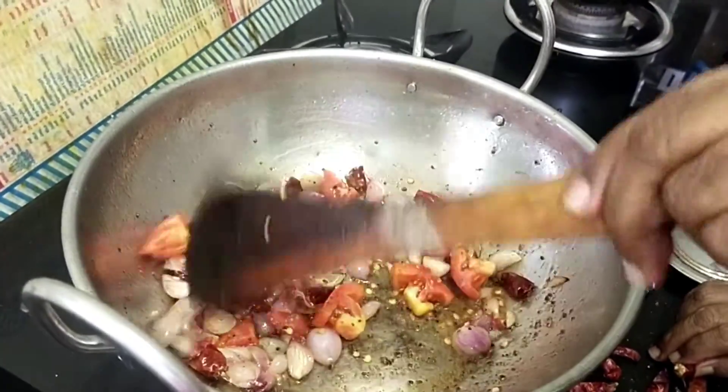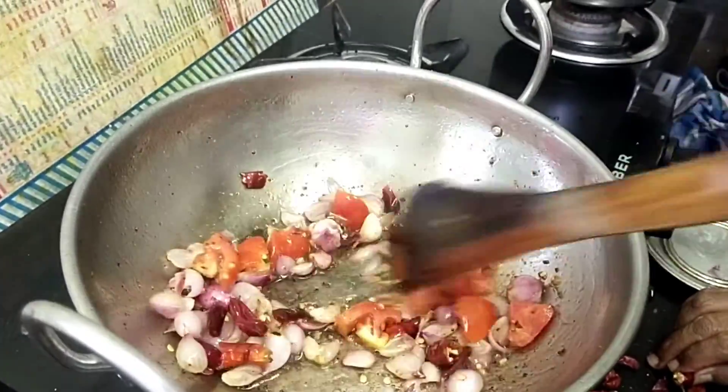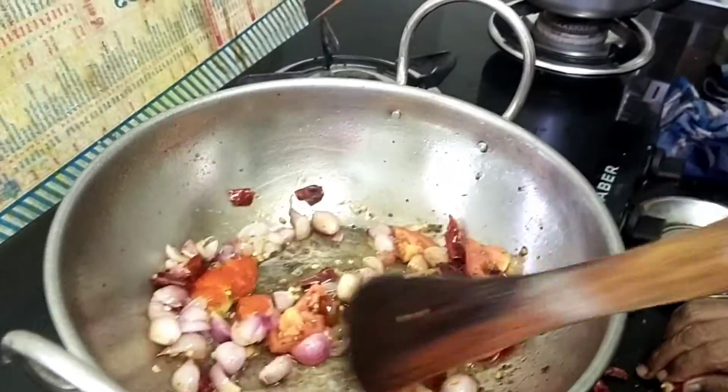First we are going to cook a flat grain. Do not cook much less than one of the bean and leave it on the dish. Now let's take a bit more.